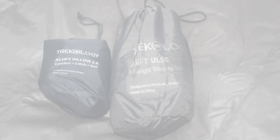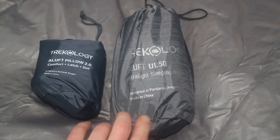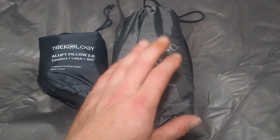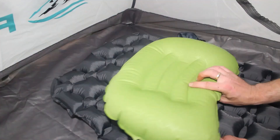For the sleep system I've gone with the Trekology Aluft UL50 ultralight sleeping mat, designed in Portland Oregon, made in China. And for a little bit of comfort I've gone for the Aluft Pillow 2.0, also by Trekology. I have had these kind of mats in the past — I used one twice and it burst, so we'll see how we get on with this one. I actually bought an electric air pump for this as well but it didn't arrive in time, so today I'm going to do it by mouth. They say 10 to 15 breaths should pump it up — it took 16 breaths.